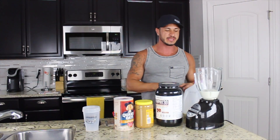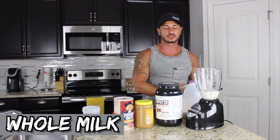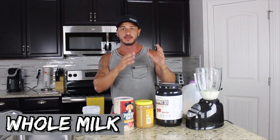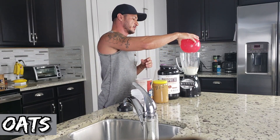Alright, so the first thing we need is our base, which is going to be whole milk. One cup of whole milk — drop that into the blender. The next thing we want is one cup of oats. Again, just add that to the blender.